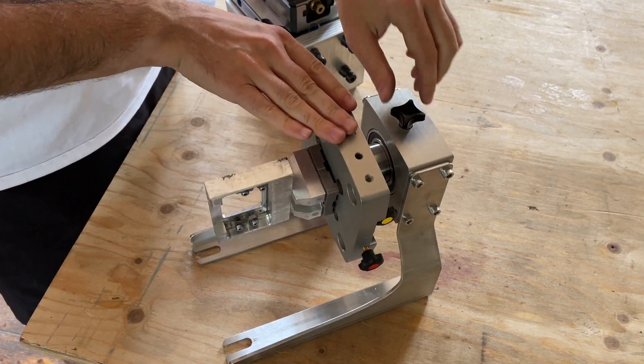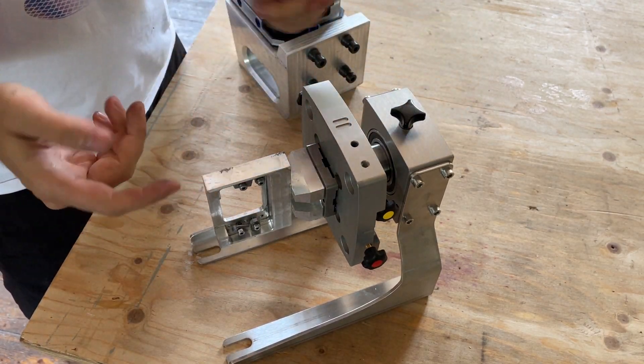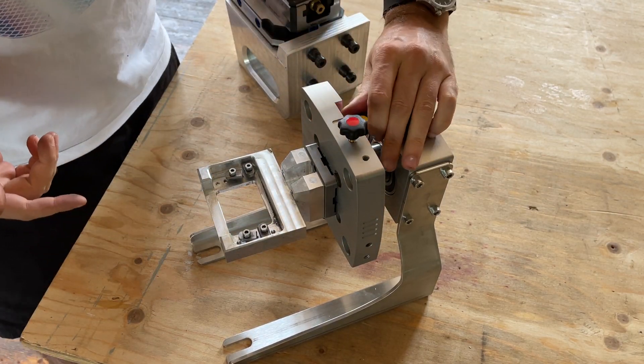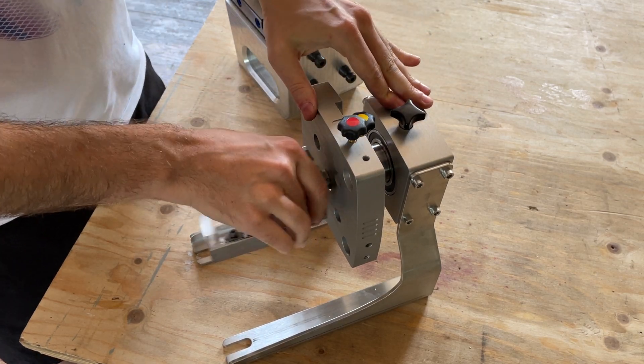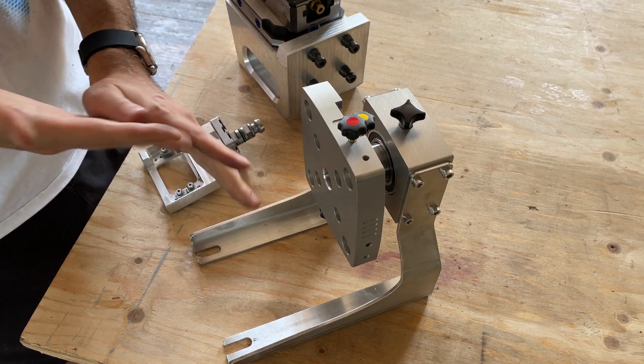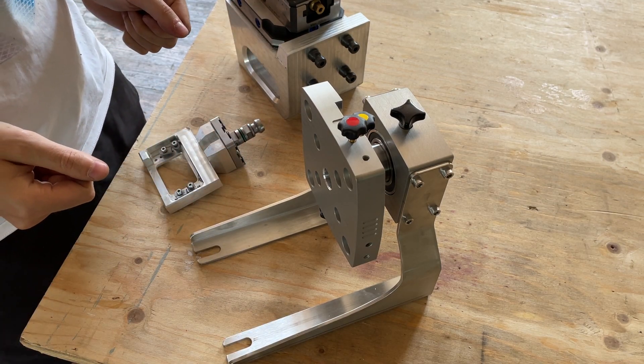Any direction can be locked. You can screw and unscrew your parts, and if you're finished just loosen the screw, pull out your pellet and you're done. Really simple and a nice solution.